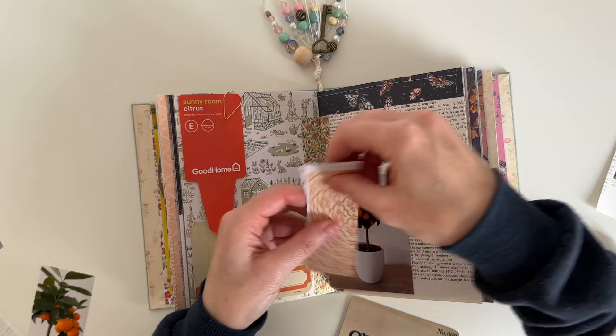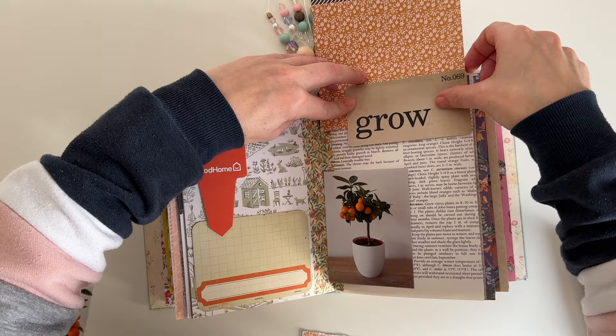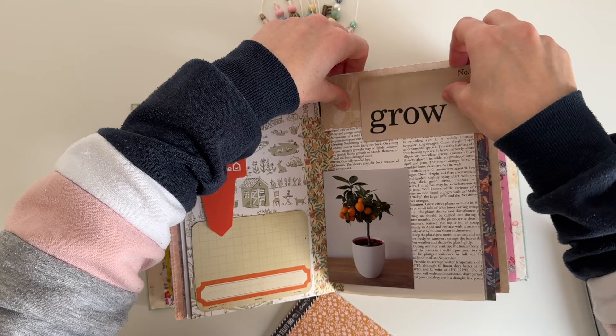I wanted to use that Tim Holtz piece as another tuck spot, and I decided to extend the page to give me a bit more room as it was a bit shorter than the other page. I tried different pieces of paper scraps to see what looked best, but I wasn't quite sure, so I move on and come back to it a little bit later.